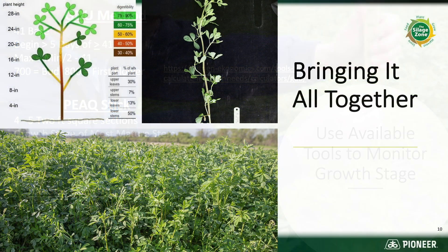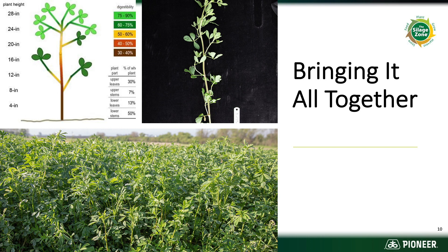Keep in mind what each part of the plant brings to the ration. Looking at the quality within the plant at cutting time: those lower leaves are typically not as green or as healthy. If we need to move cutting height up to lower ash content, gain in relative feed value, or improve drying time, we're not really losing the best part of the plant. The lower stem adds to tons but not to feed value. Top of plant: high protein, high digestibility, less effective fiber, lower tons. Lower part: lower protein, lower digestibility, lower-quality leaves, more effective fiber, higher tons.